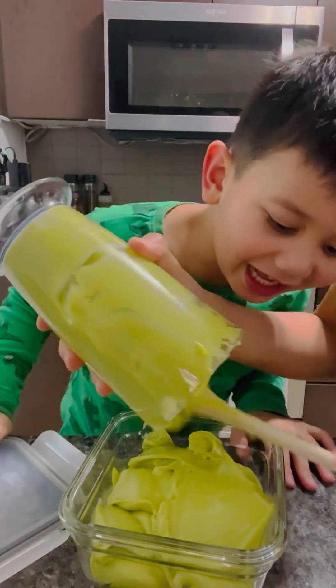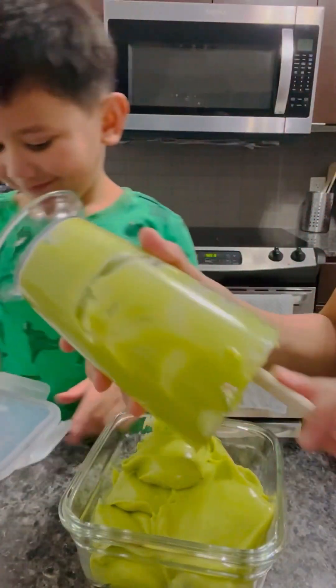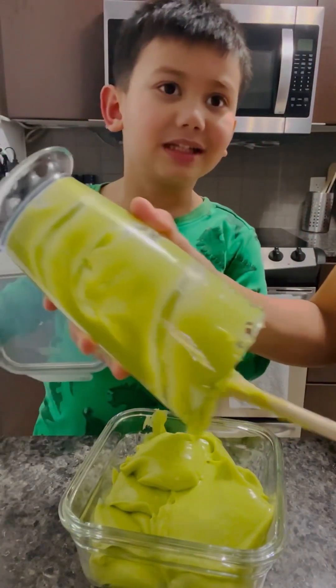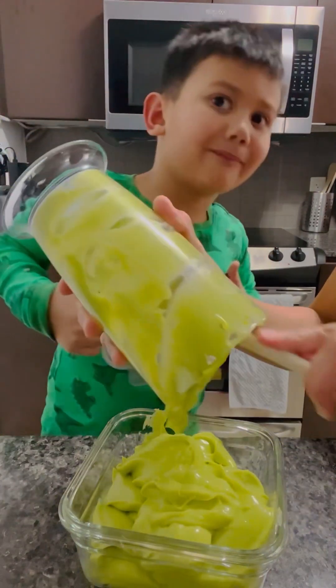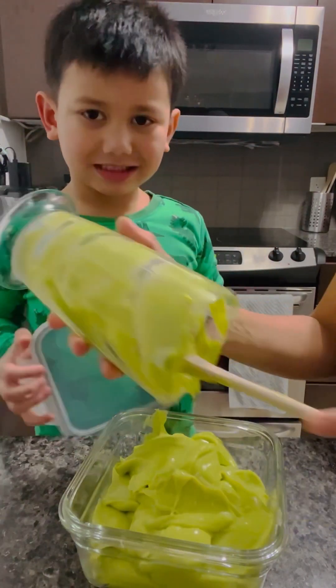Look at the ice cream. It's avocado ice cream. I have a — put Hershey's on.